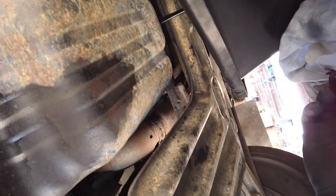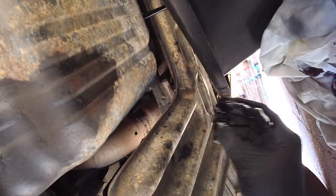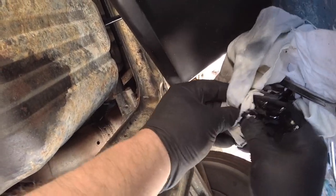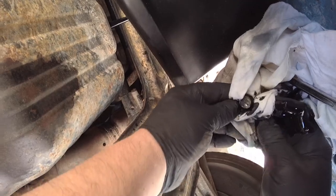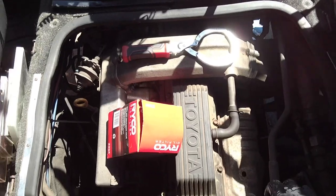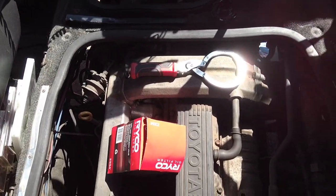We're going to be getting about ten litres out of this. It's on level ground. Here's our plug — we'll be cleaning that up and reusing it. Of course you can get oil everywhere. This will take a little while — let the oil drain out, it's draining as we speak.